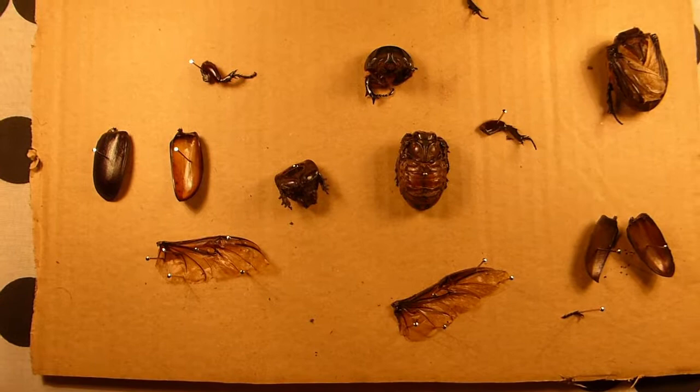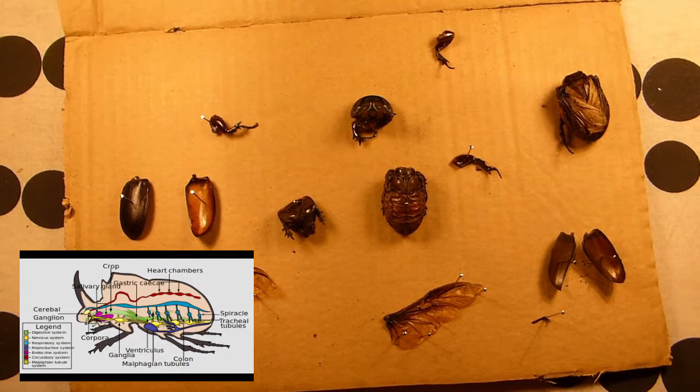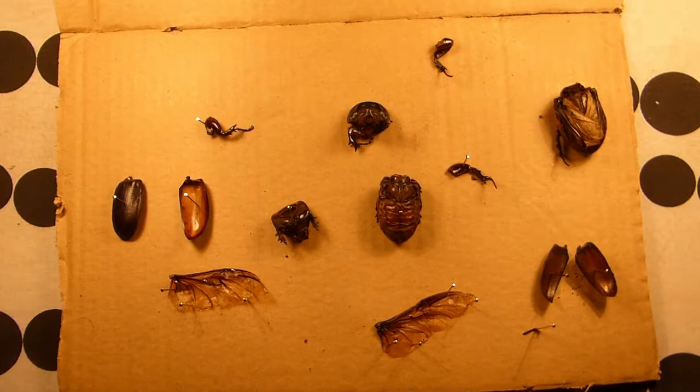Dynastinae contains the biggest and heaviest of the beetles. These guys are about two inches long, the biggest in Dynastinae being things like Megasoma, the Hercules beetle. All Dynastinae beetles have big thick exoskeletons for defense. They are true insects having six legs and two pairs of wings.